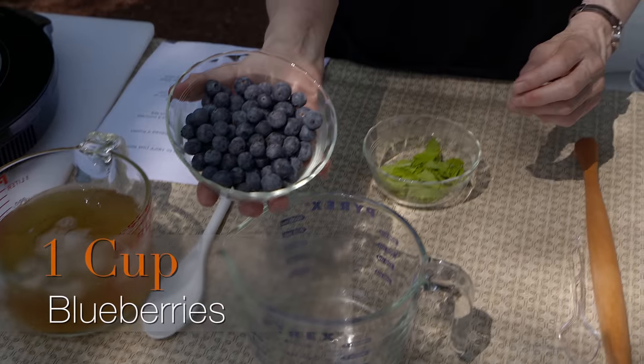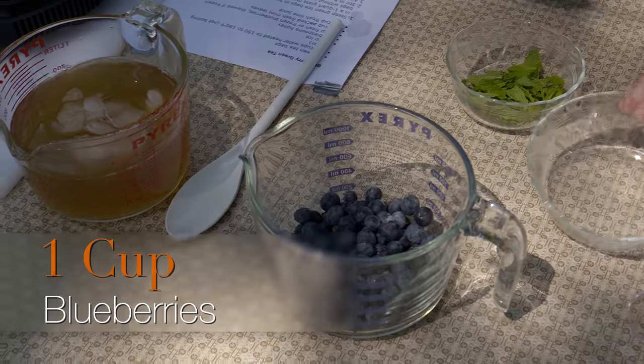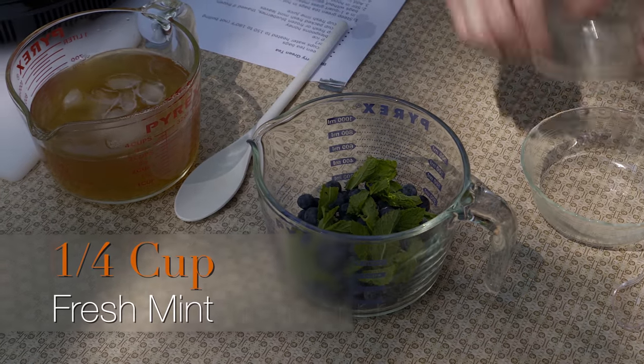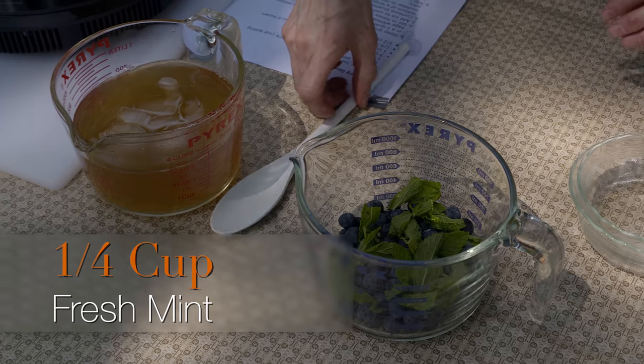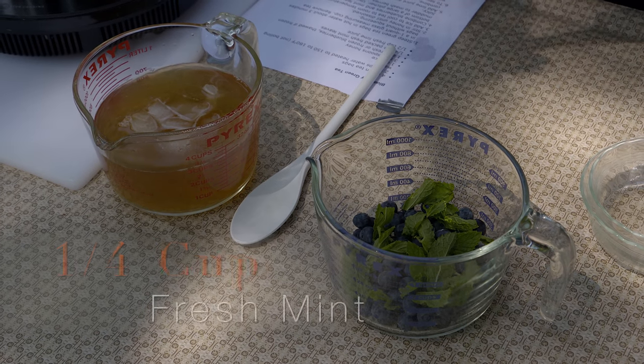I mentioned this is blueberry green tea, so I've got about a cup of blueberries here. You could use other fruits — whatever's in season is probably going to work fairly nicely. I've also got about a fourth of a cup of fresh mint that I've added to that.